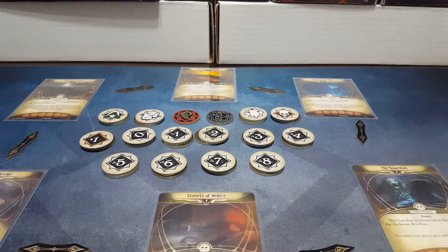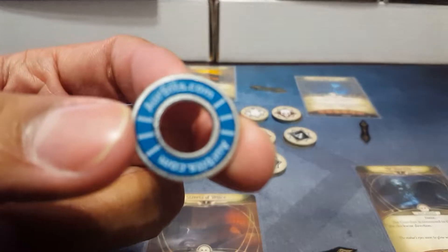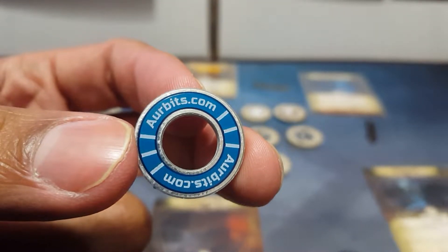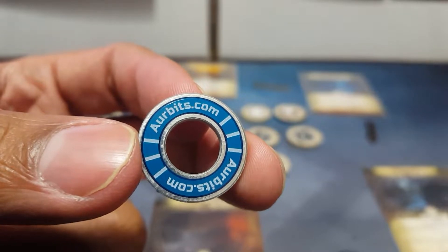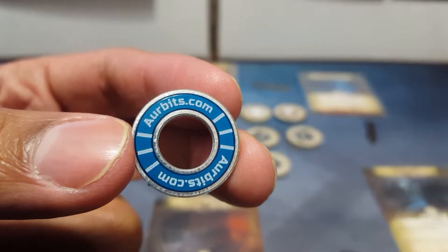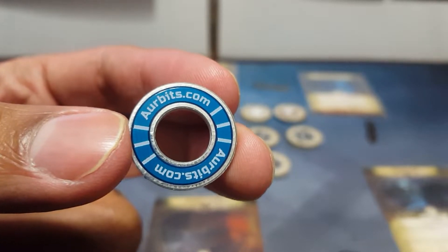Hey gamers, thanks for tuning in to Fire Chicken Review. We're a channel that loves to focus on custom gaming products that you can get for some of your favorite games. Today we're going to be looking at Arkham Horror The Living Card Game. I'm a big fan of this co-op game, so I was very excited to do a custom token review by Arbitz Tokens. Arbitz.com is the site you can go to to see this product, which was gifted to me. I've done reviews in the past for this company for Keyforge and a few other things coming down the line as well.